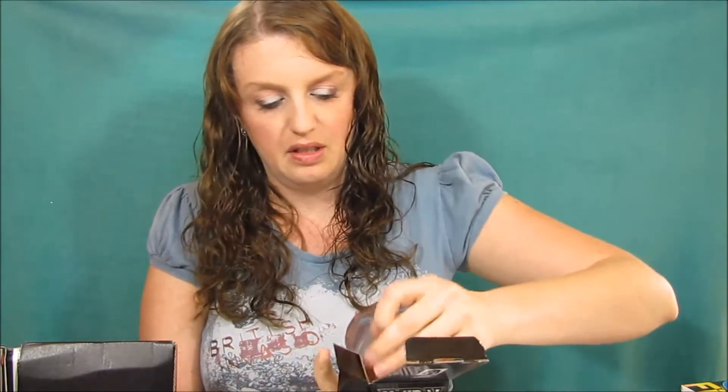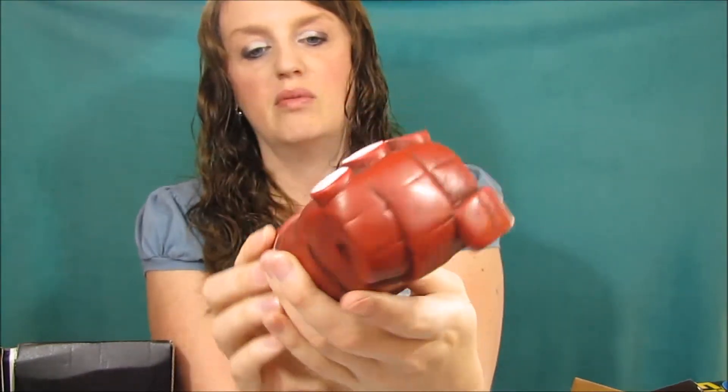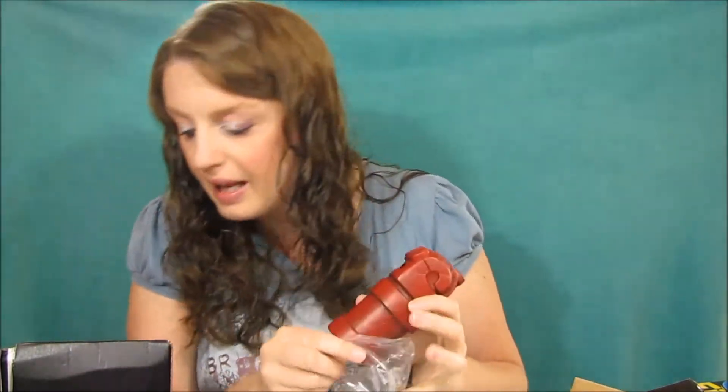The next item is Hellboy — it's the Right Hand of Doom ceramic bank, which is kind of nice. It's ceramic and looks pretty decent as a little bank.